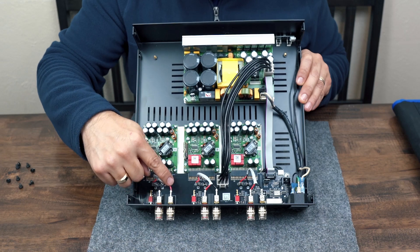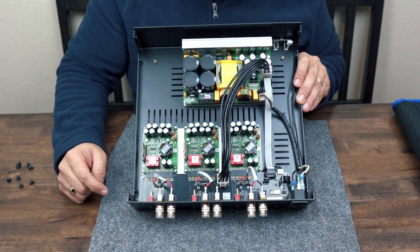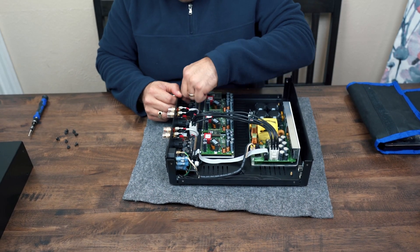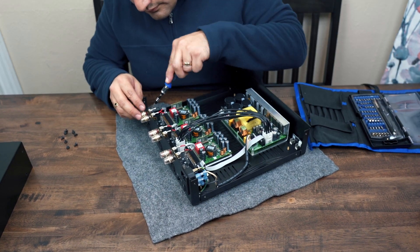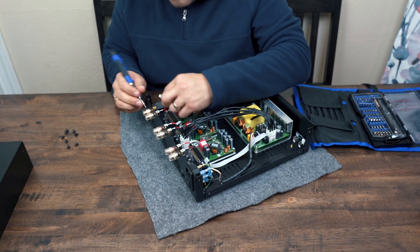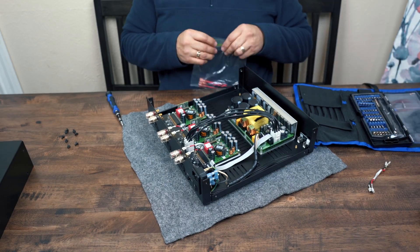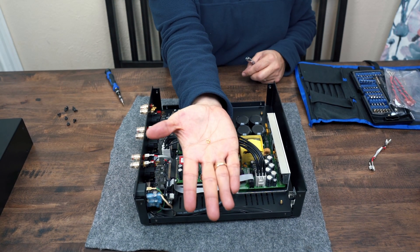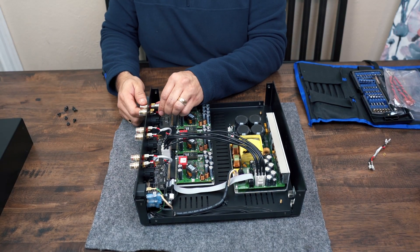First step was to remove the screws for the cover. Here you can see that I did have one of the terminals incorrectly connected. I then got to the process of removing the clips, and boy was that tough. What I ended up doing was putting a flathead tip on my screwdriver and using that to help take them off. With the wires off, I unscrewed the terminal so I could remove the locking washer, and did that for both terminals and put the nuts back on.